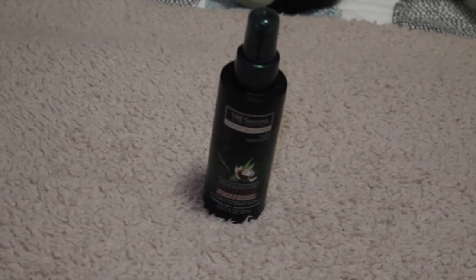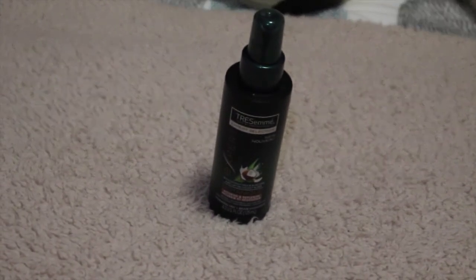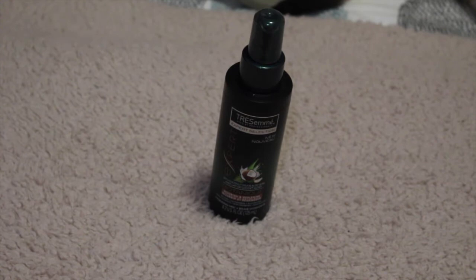Now I like to take the Tresemme Expert Botanique Nourish and Replenish Hydrating Mist to hydrate my hair before adding the curl defining cream. I just spray this mist all over my hair and then a little bit on my hands and run my fingers through my hair.